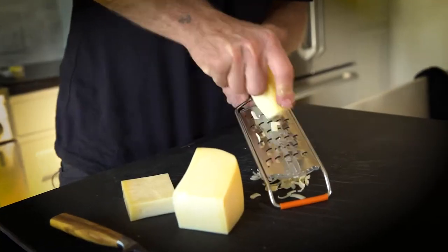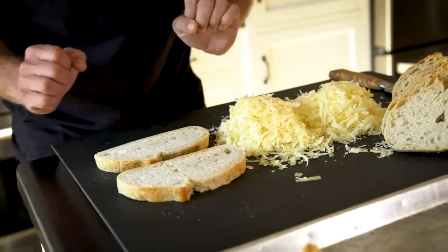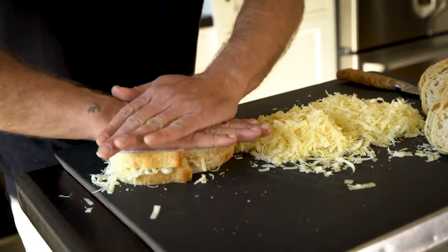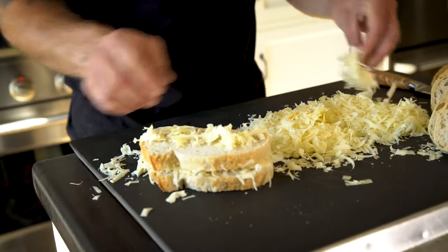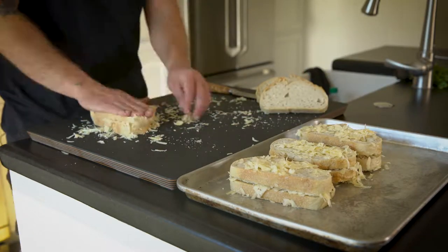The perfect accoutrement to this beautiful holiday soup is gonna be a grilled cheese. I like to go 50-50 Gruyere and Jarlsberg. To make the sandwiches, it doesn't get any simpler: two slices of bread, a pinch of Gruyere, pinch of Jarlsberg. Put it back on top and press it down. I'll put a little cheese on top, press it in, flip it over, do it again, press it in — that's gonna make a delicious grilled cheese sandwich.